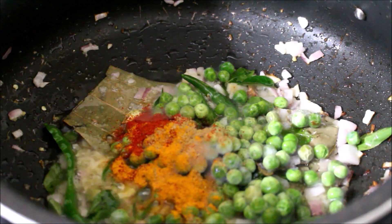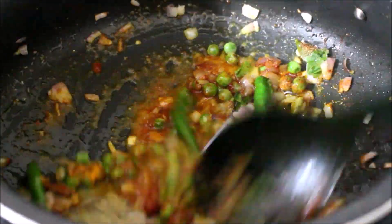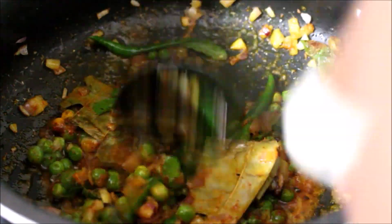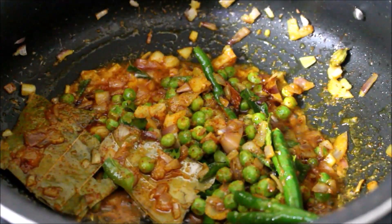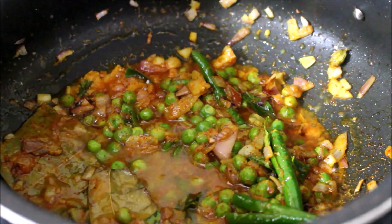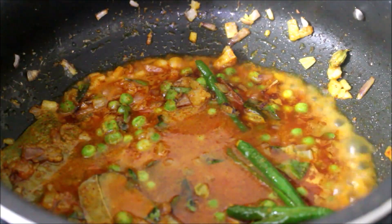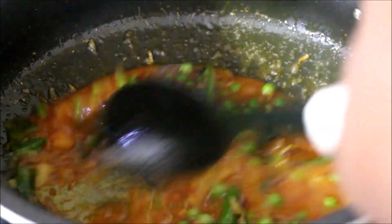Now I've added the peas, turmeric powder, chili powder, and coriander powder. Since it's frozen peas, I've added roughly about a cup of water and I'm going to allow the peas to cook first. Once the peas soften, I'll add the capsicum and start cooking along with the masala powder. Let the peas cook and all that moisture evaporate.